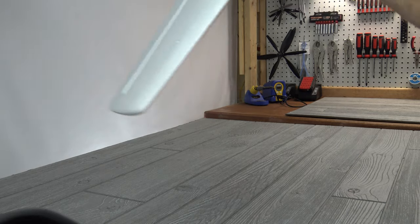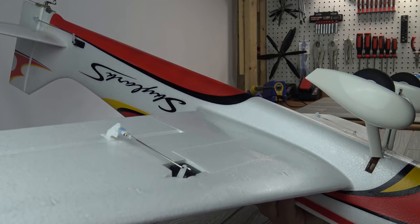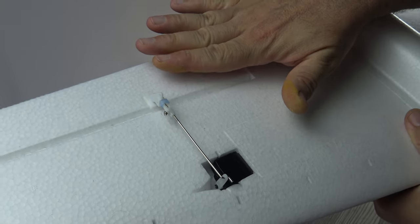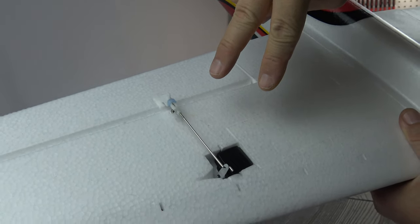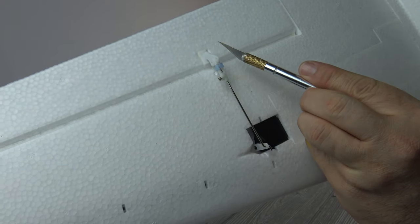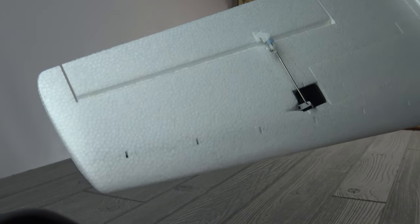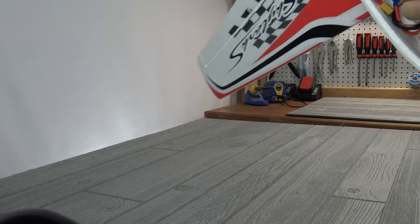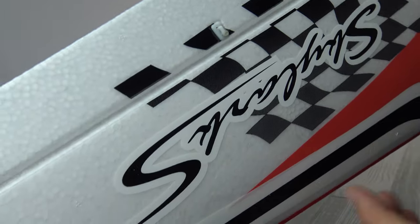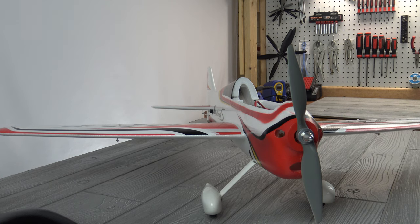Let's talk about the control horns. Value Hobbies mentions on their product listing that you might want to use higher quality control horns. I didn't have any problems with these though. The EPO is molded for control horns with two pins that go through, but the ones in the kit are a single-blade style. All I did was take my razor knife and make a small slit between those two holes, poke the control horn through, and use foam glue. I also put a little dab of glue on the caps on top of the blades. I don't have any fear running the plane like that — the control horns are just fine.